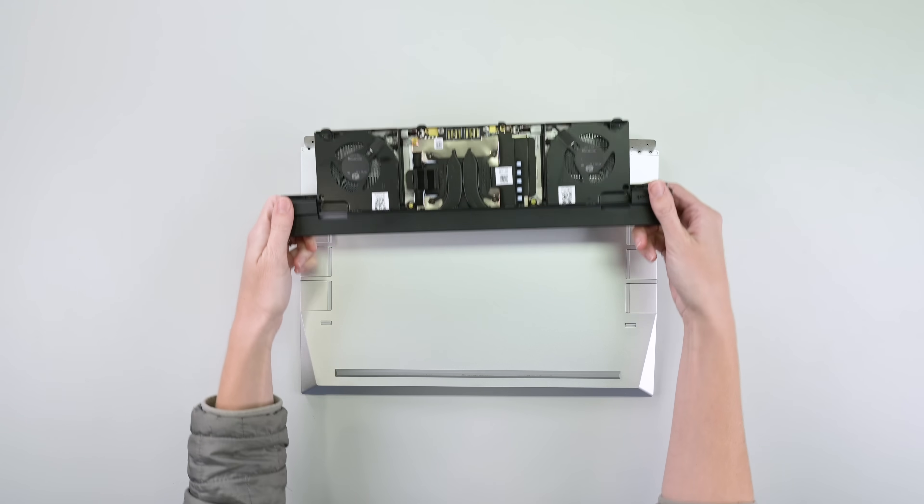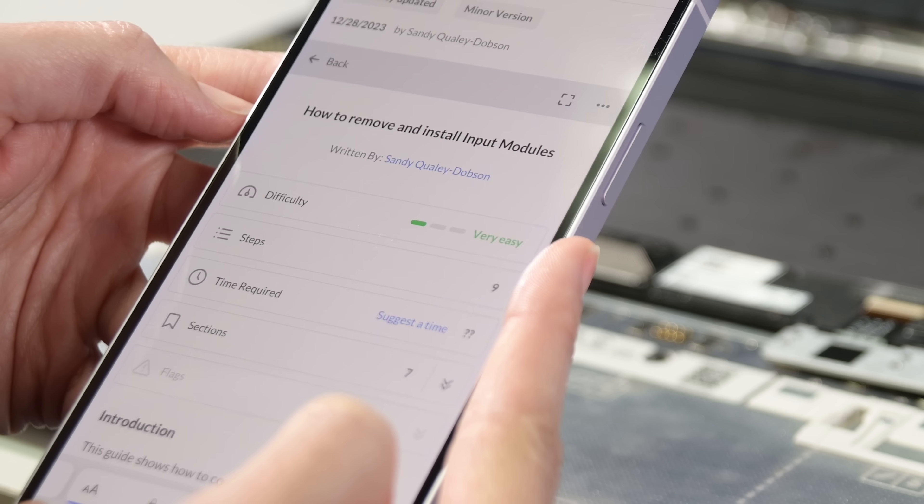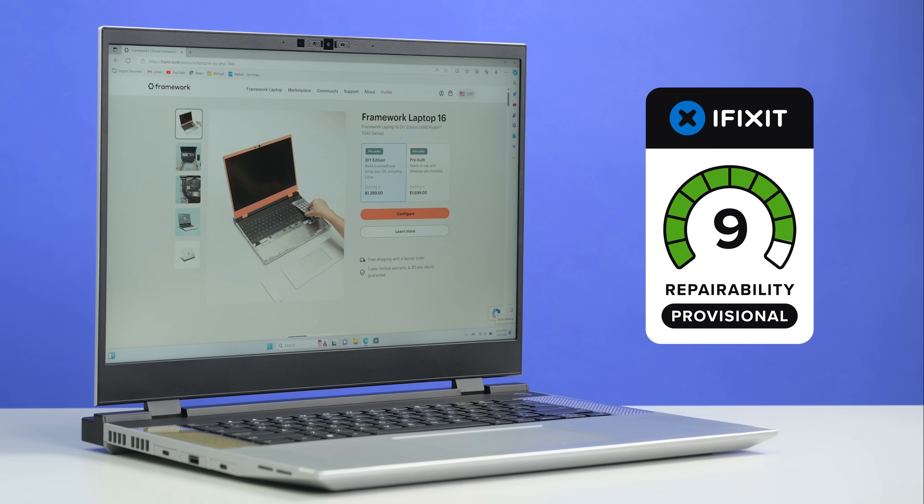With incredible modularity, no parts pairing, and even QR code linked guides, Framework more than earns a provisional repairability score of 10 out of 10.